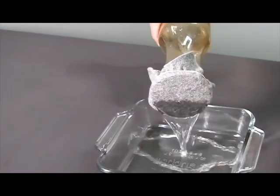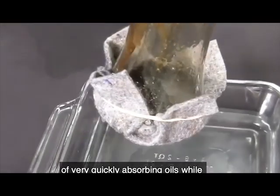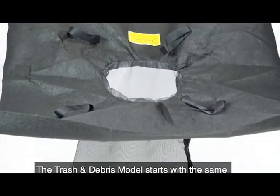The oil and sediment plus model uses a material called Ultra X-Tex, a 100% recycled material that has the unique ability of very quickly absorbing oils while allowing large volumes of water to pass through.